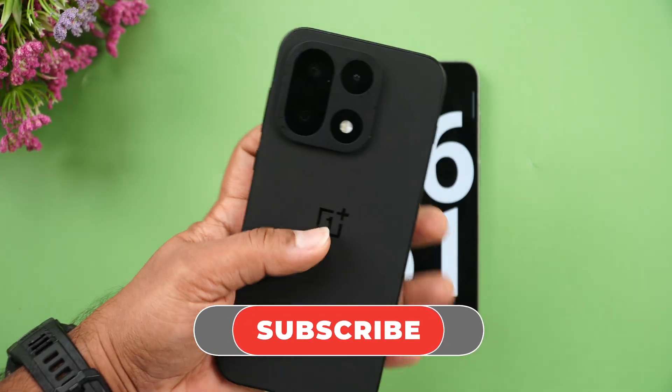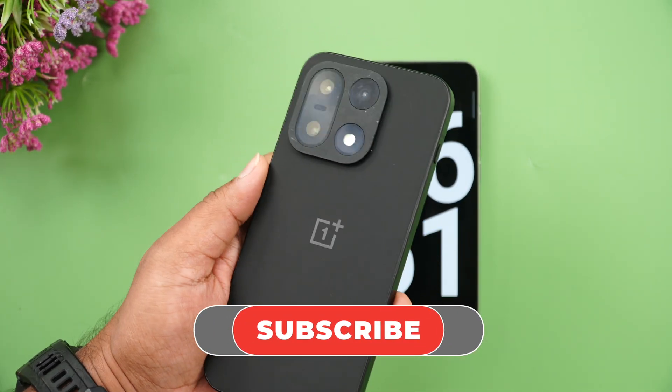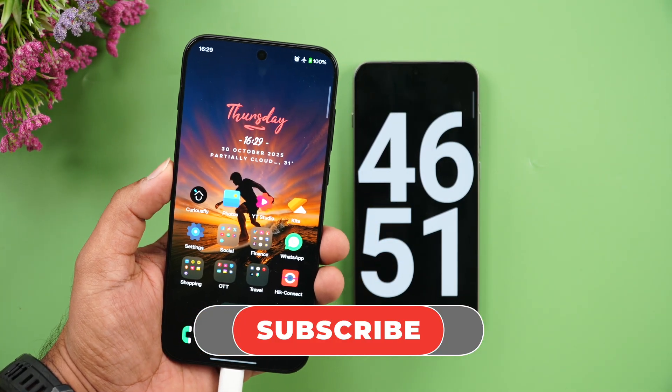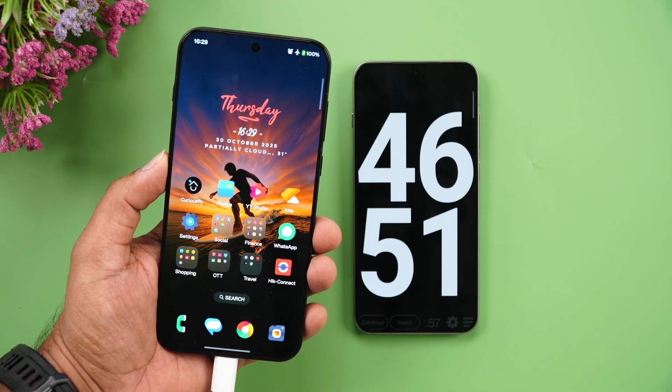That was the charging test of the newly launched OnePlus 15. Hope you enjoyed watching — do hit the like and subscribe buttons for more videos. Thanks for watching, and have a great day!